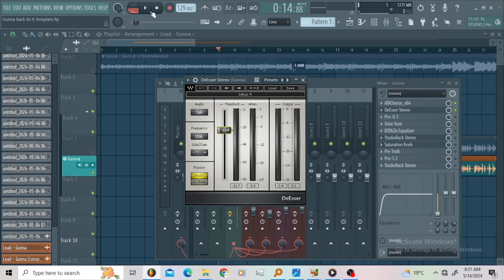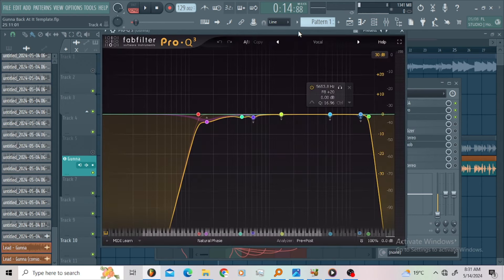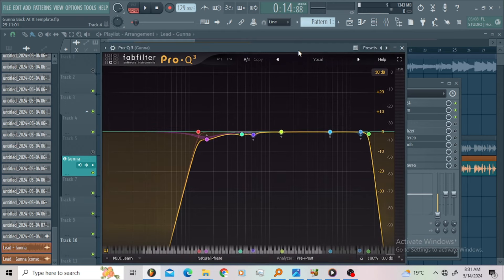With those compressors, those EQs, those saturations — that's the aim for my De-esser. Then I went for the Pro-Q3. This is the same vocal preset on the Pro-Q3 used on Ghana's vocals. You can go ahead and copy these settings. I just wanted to roll off the low end and roll off the high end, and control some boxy frequencies and resonances a little bit.